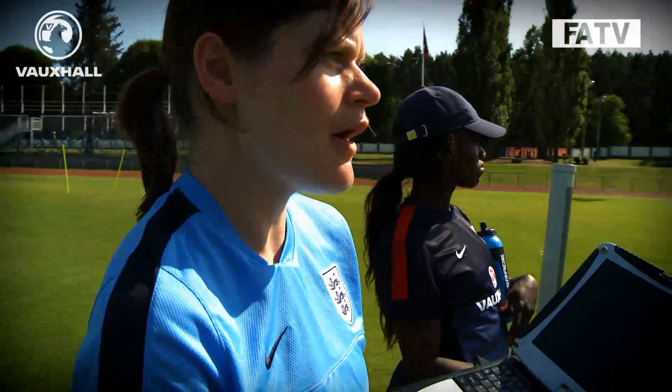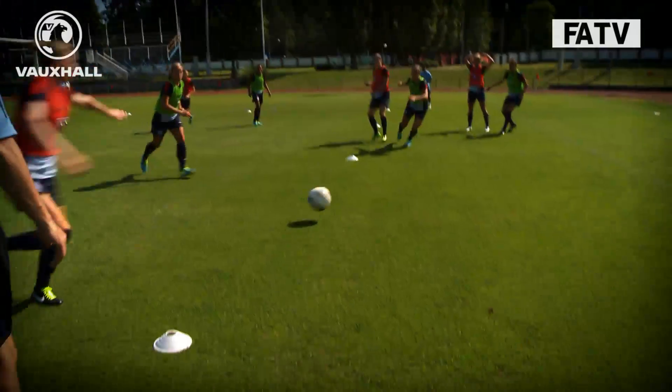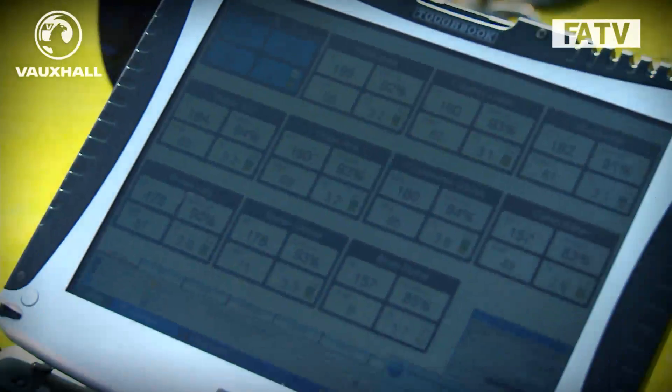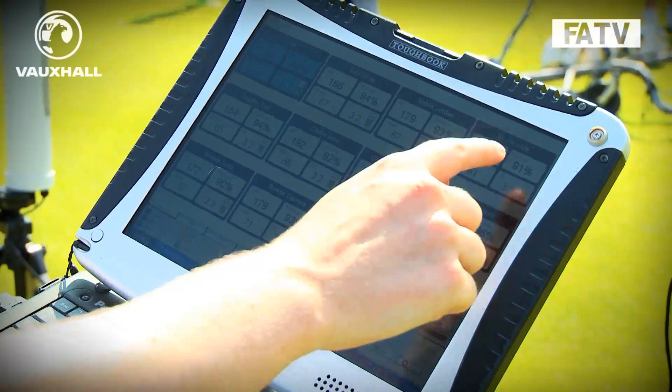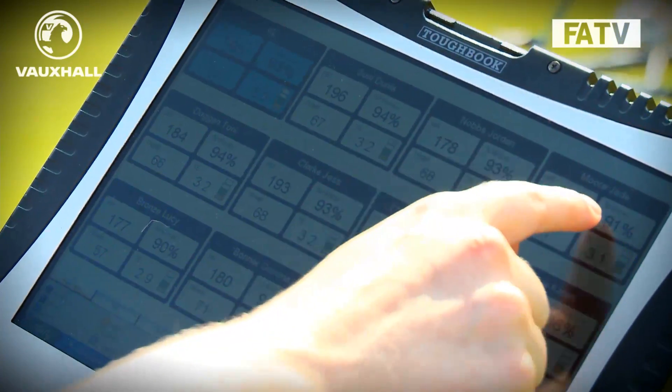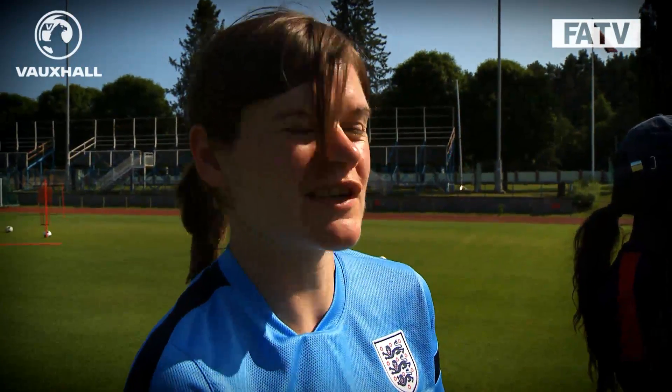At the moment we're looking at live heart rates from the session the players are doing right now. This allows us to track what's actually happening and make sure — in this scenario where we want the players to work hard — that the heart rates are high. On match day minus one, for example, we might want heart rates to be lower and we'd control the tempo more. Each player has one box showing their actual heart rate and what percentage that is of their maximum heart rate. It just allows us to keep a live check and adapt the session if we need to.